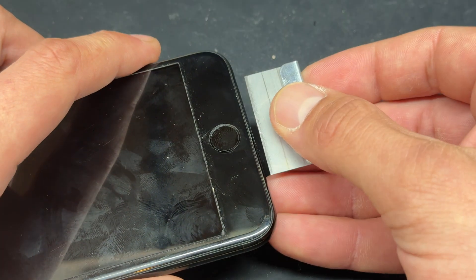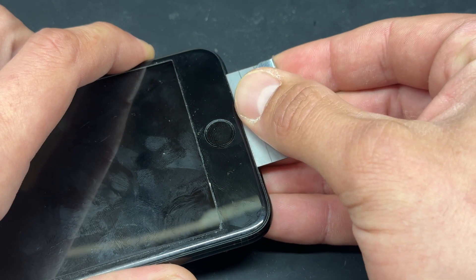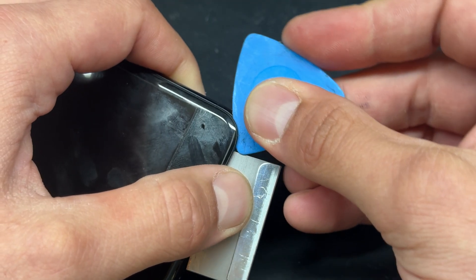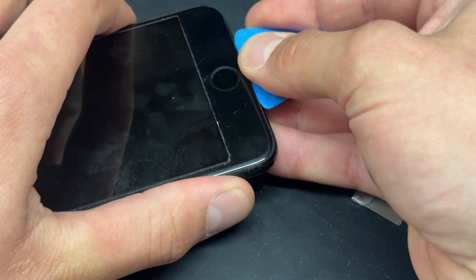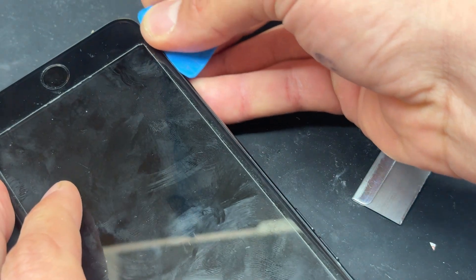Now they're removed, I'm going to take a single-sided razor blade and create a small gap in between the plastic bezel on the screen and the chassis of the phone. I'll insert it a little bit and just pull it backwards so that I can create a larger gap, just big enough to fit the plastic guitar pick in there, and then only inserting it a couple of millimeters, I'm going to run it along the right hand edge, back along the bottom edge, and then finally along the left hand edge.